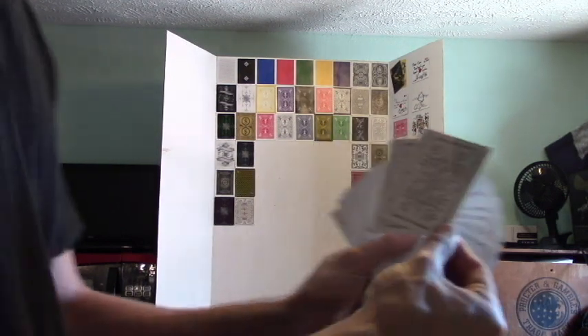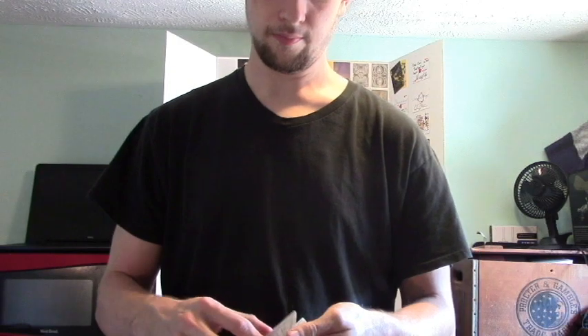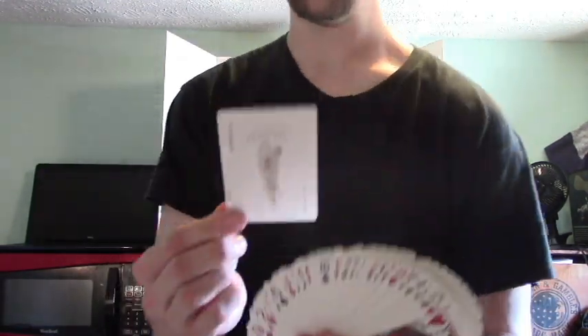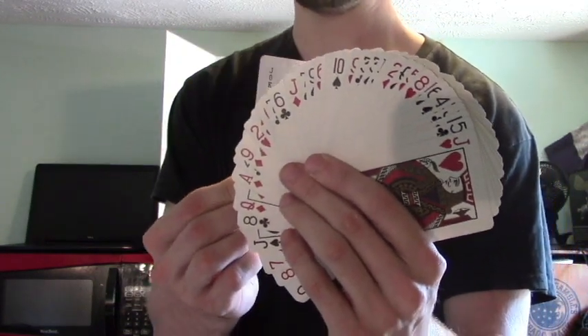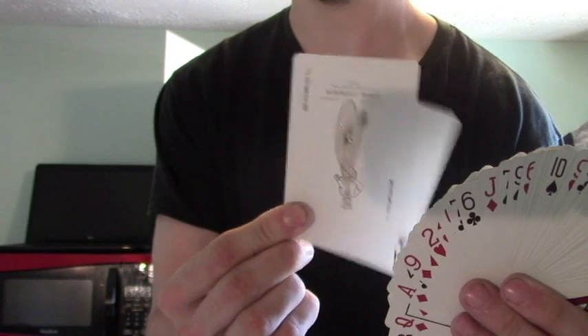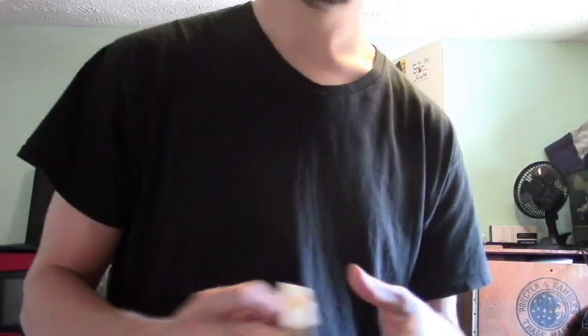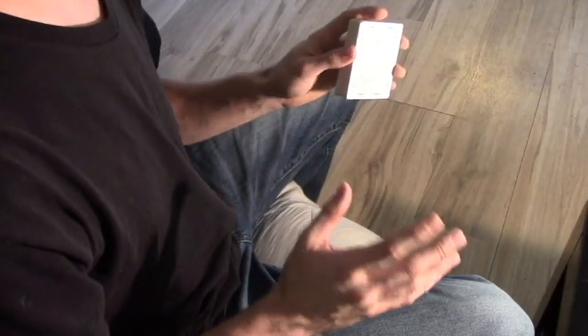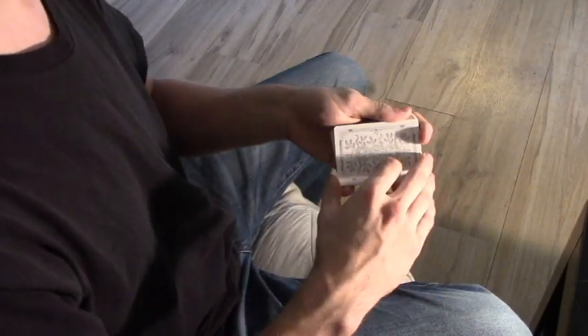And from the front view, if you hold the two cards as one, from the front view that move looks like... And behind, I'm just doing that right there. So that's the basic move. I just showed you what it looks like behind the fan, now I'm going to show you a little bit closer view.